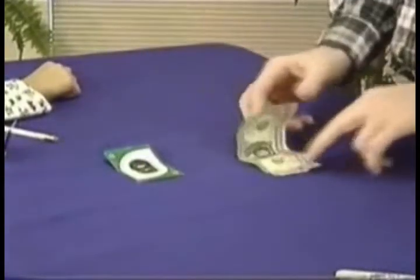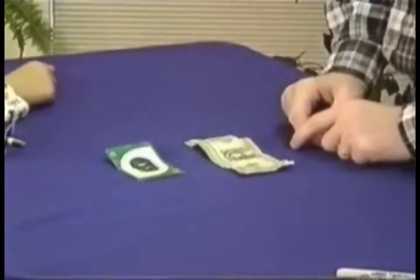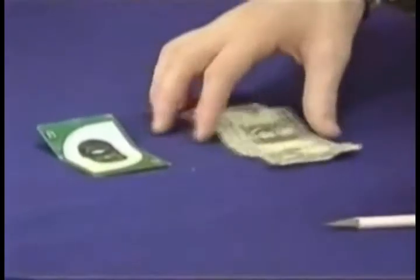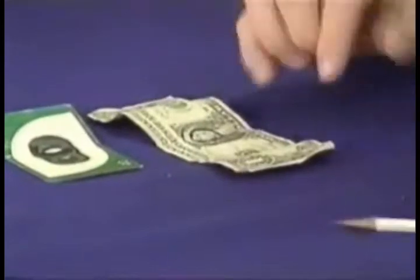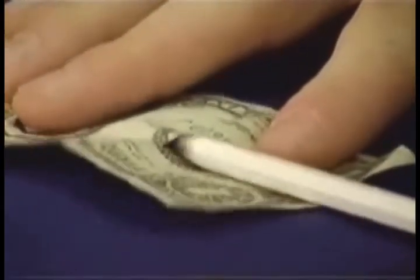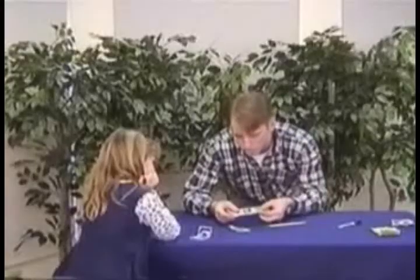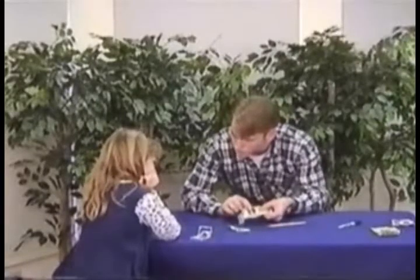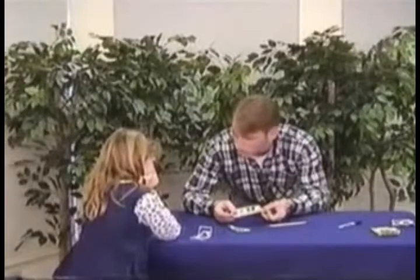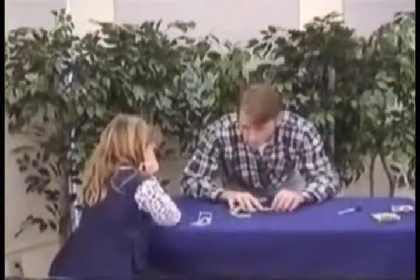Then what I do is I fold my dollar in half. But what the people do not know is that I have put a little slit in it. Right here, there is a little slit in the paper so that my pencil can go through. However, when you're normally looking at it, you cover it up with your thumb and ask them to look at George Washington, so they don't see the slit. I've actually taken a knife and cut a slit right there in the paper.